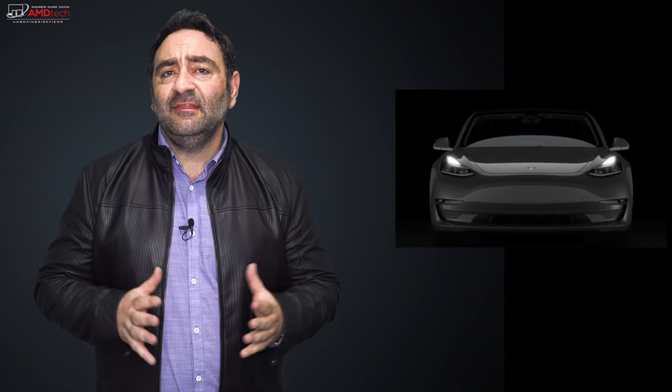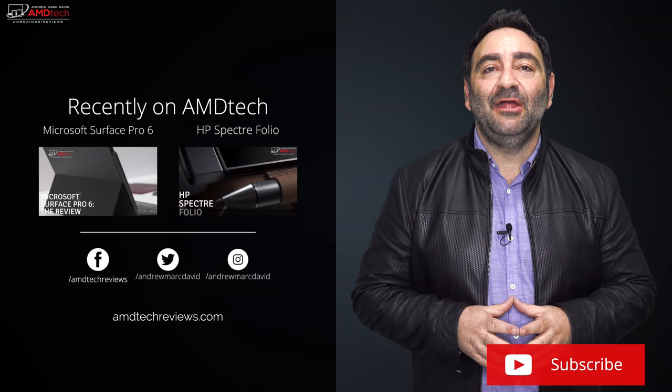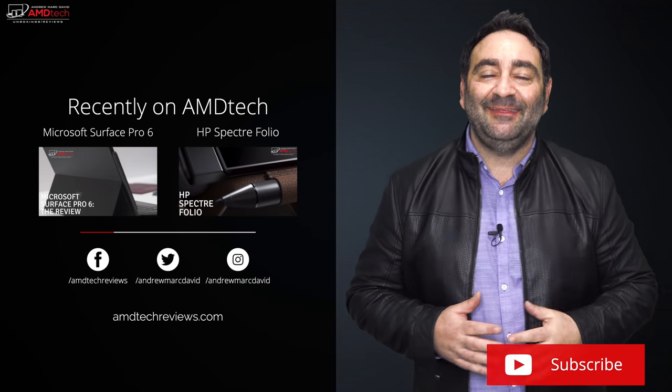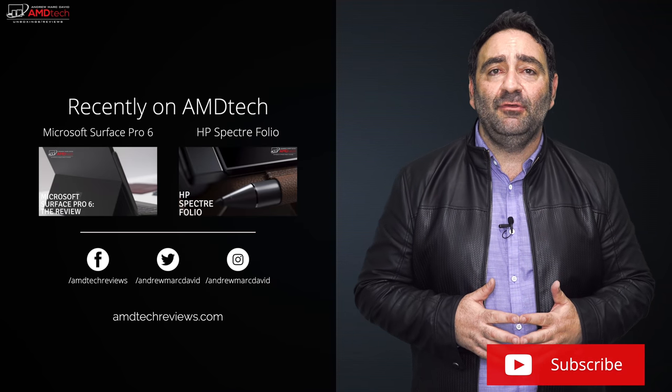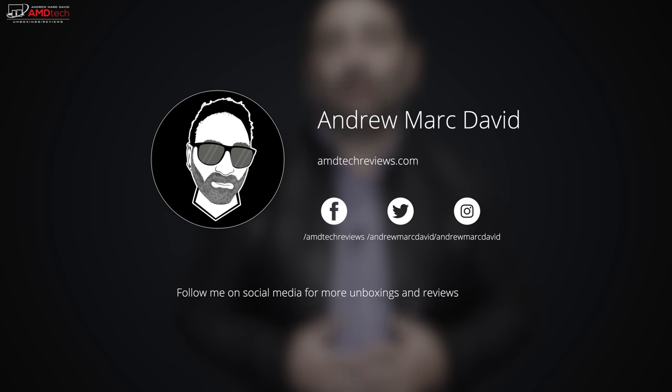I have something very special coming to my channel — I recently took delivery of the Tesla Model 3 about a couple of weeks ago. My first video on it should be ready this week, so make sure you subscribe and hit that notification icon so you won't miss it. It didn't come in at $35,000 — it came in at a whole lot more; we'll talk about that in the video. Please hit the like button, subscribe, share this video, and leave a comment below. Check me out on Facebook, Twitter, Instagram, and my website amdtechreviews.com. Until next time, this is Andrew from AMD Tech — see ya.